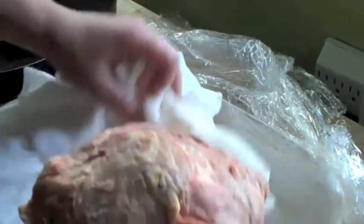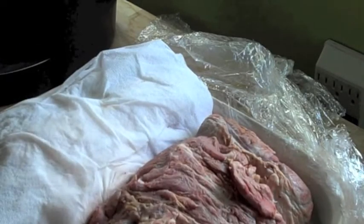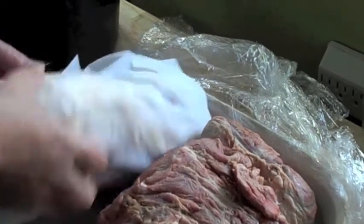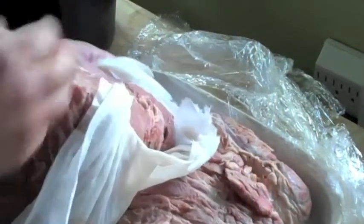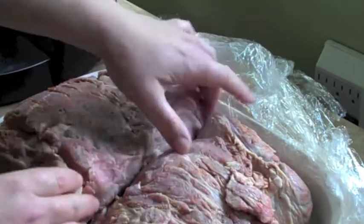So I went ahead and gave this a quick rinse in the sink to get all those achiote seeds off. Like I said, you can definitely ruin your day — or someone else's day — if they bite into one of those seeds. It'll shatter your tooth. So like I said, meat side up, fat side down.